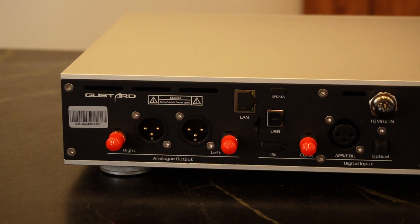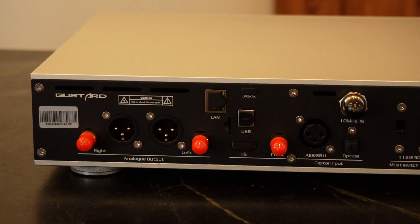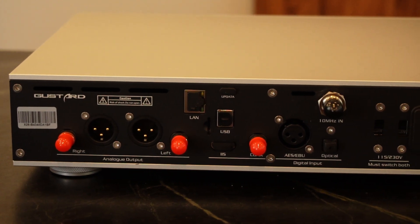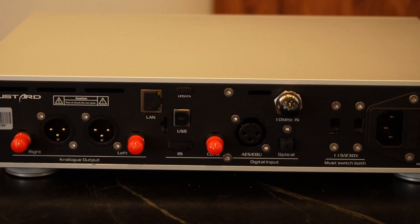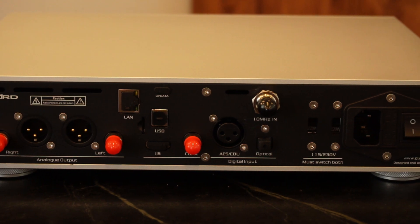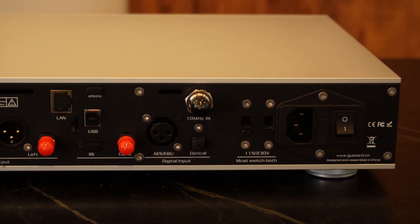Taking a look at the back, we've got right/left analog outputs as well as balanced outputs, your LAN network adapter, USB input, IIS, and clock. There's optical, a 10 megahertz input for an external clock, a voltage switch for 115/230, a built-in power supply — which is fantastic — and of course a power switch.